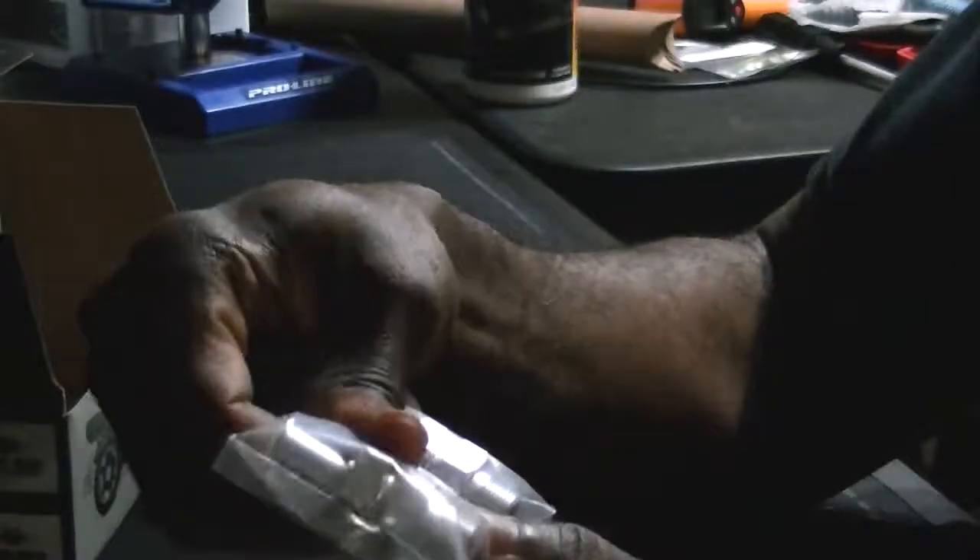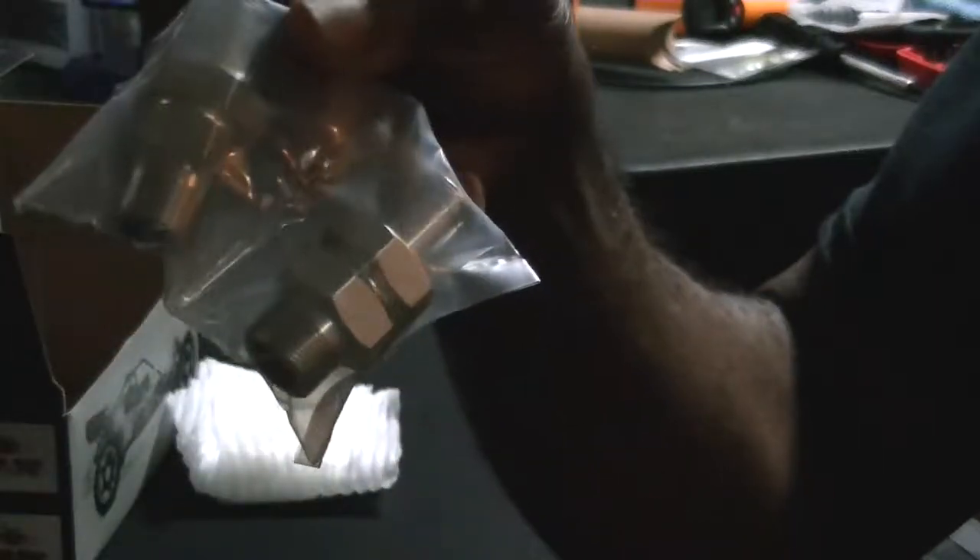Pretty much the second one. Once again, it's just an unboxing. It comes with these so you can mount the brakes too.